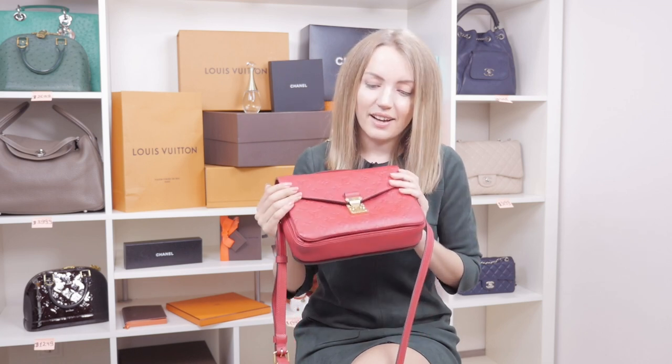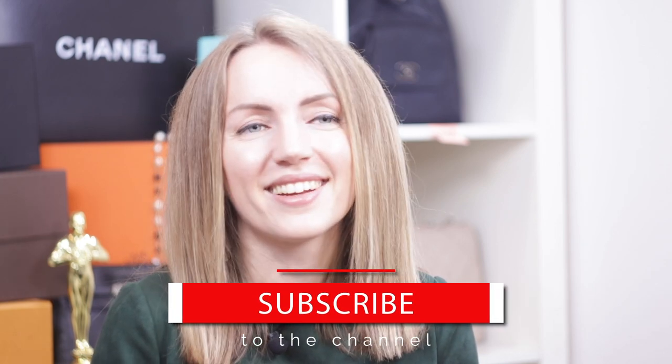I hope it was useful! Subscribe to the channel, like the video, and leave a comment below on what you think about the Pochette Metis in general or in Empreinte. If you're unsure which material to get, leave your questions below and I'll try to reply as soon as possible. Thank you for watching, have a great day, bye!